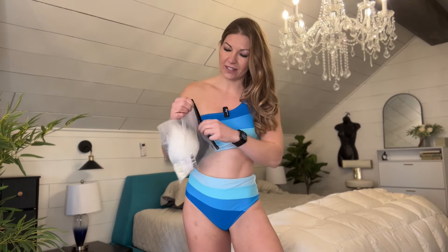I am trying on swimsuits by this company and I can't wait to see what this one looks like. This is a size medium. I am 5'8 and I weigh 145 pounds, and hopefully this is going to fit me. Let's see what it looks like.